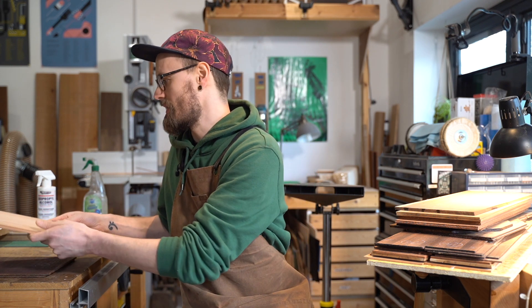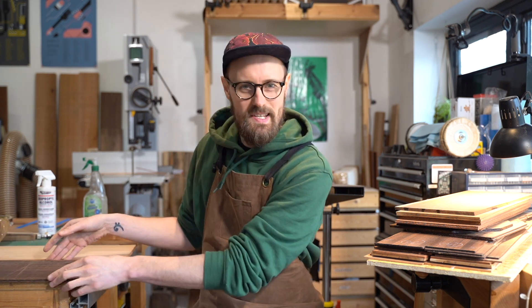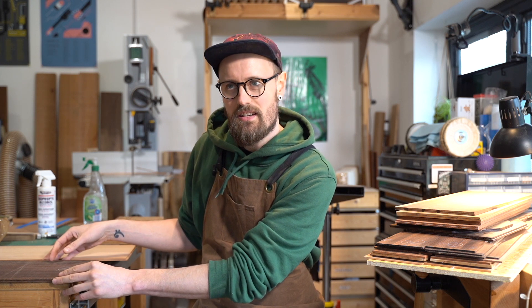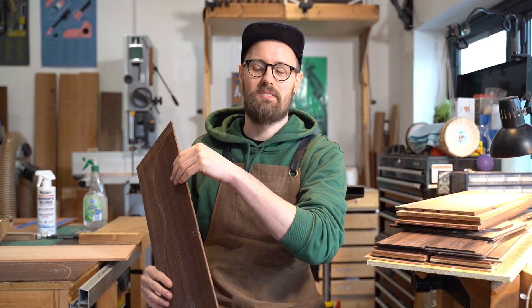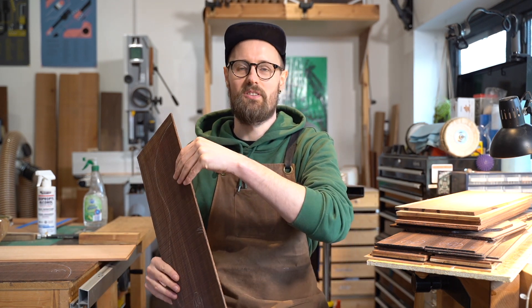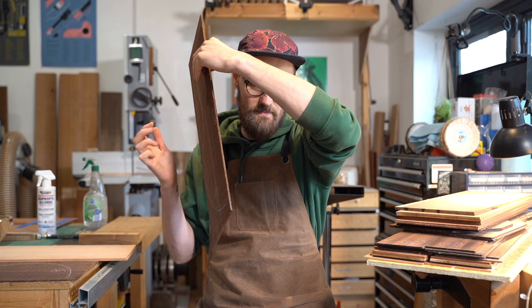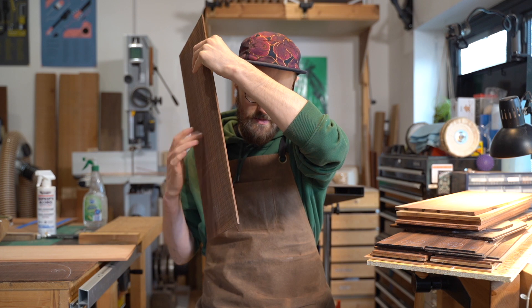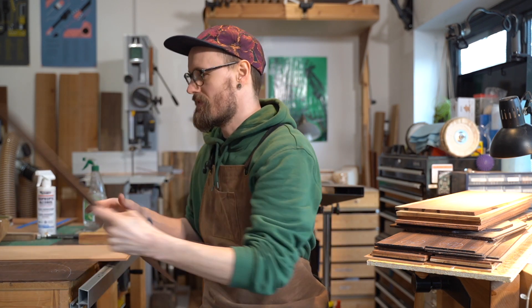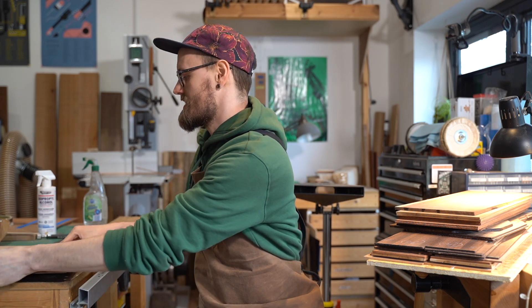Let's give it a little tap — actually, I'm going to tap the rosewood and save the more unusual stuff. That's a nice set of Indian Rosewood, very rich smelling.